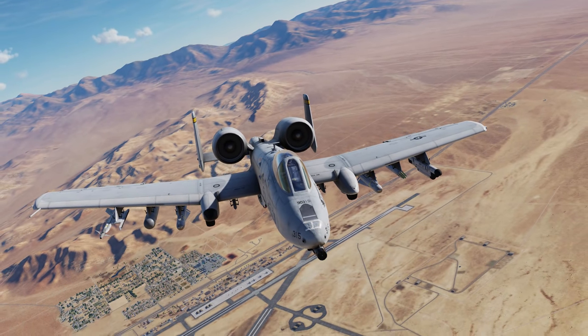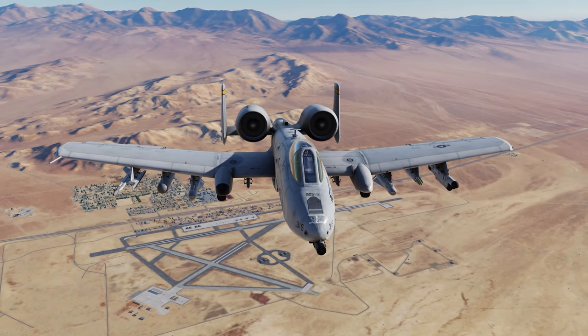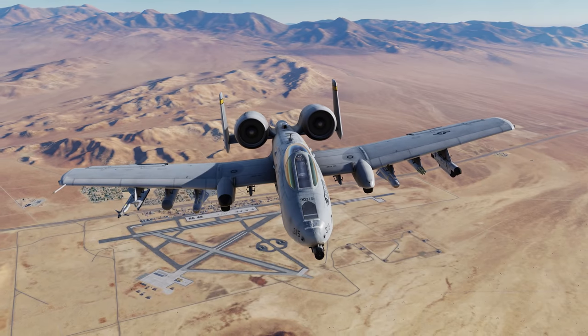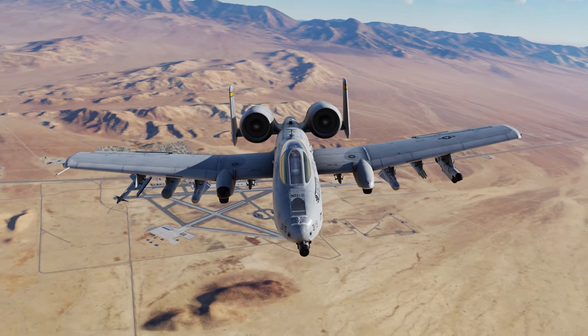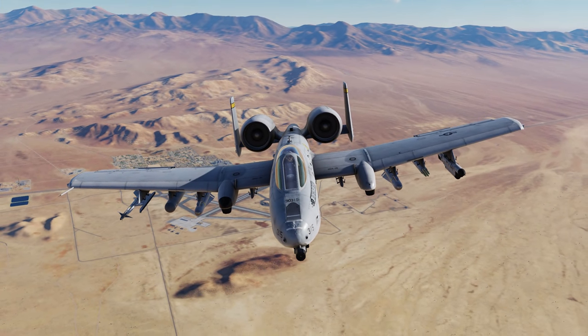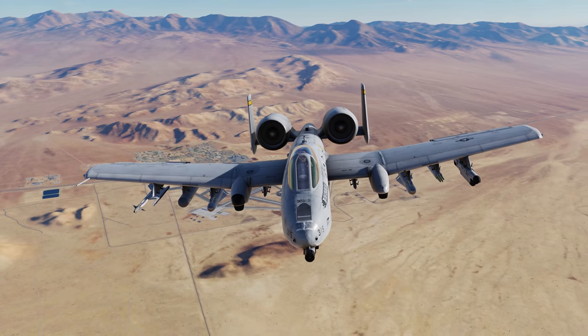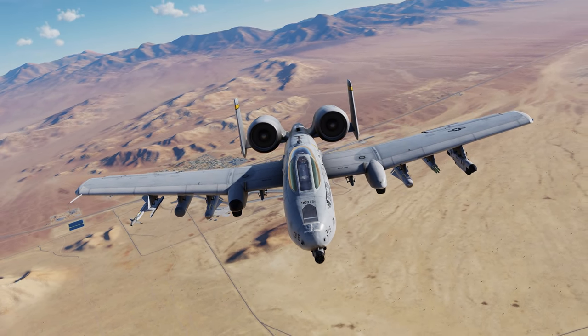A10C2 Tank Killer will be released at the end of September 2020. For the first month after release, existing A10C Warthog customers can update for just $9.99. After one month, the price will increase to $19.99. For those that don't own A10C Warthog, you'll be able to purchase a complete A10C2 Tank Killer for $79.99.